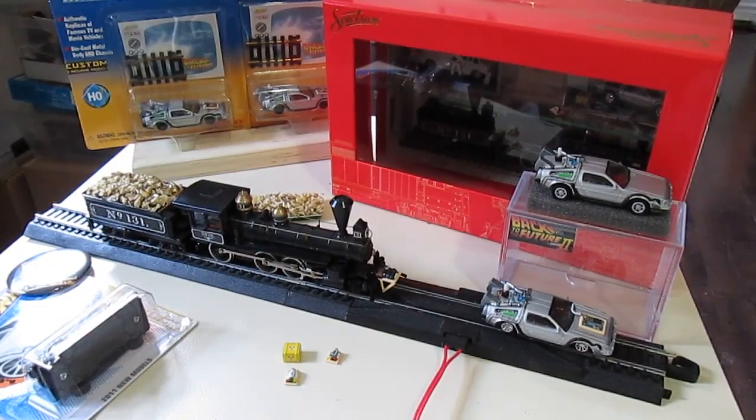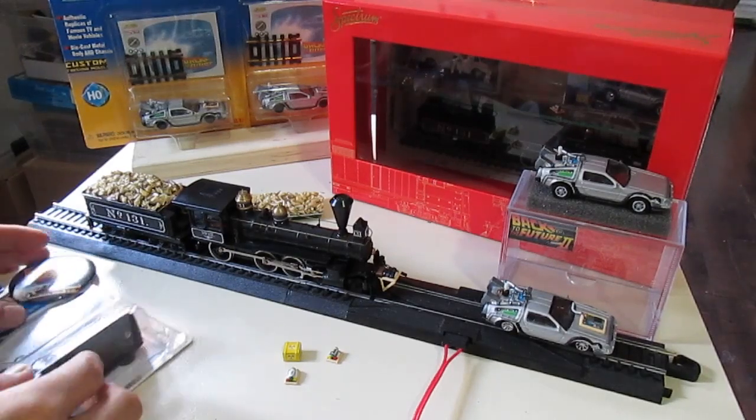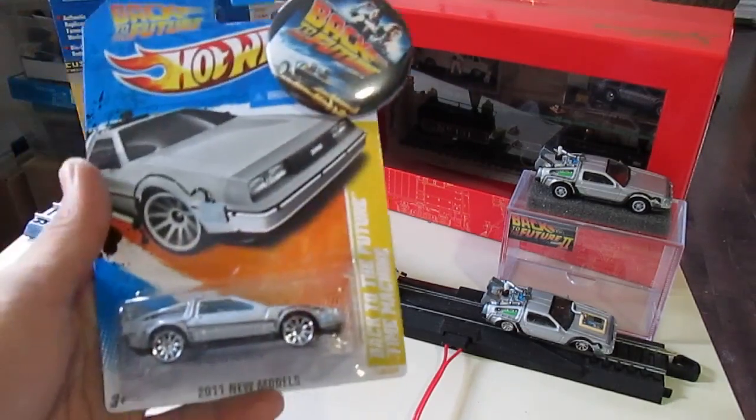Hey guys, this is Jay Blue coming to you in another video. Everyone's been asking about my Hot Wheels builds — Back to the Future 3 — and it originally started with this.